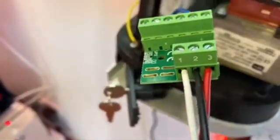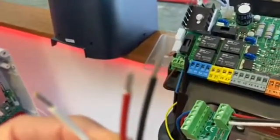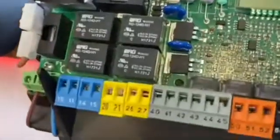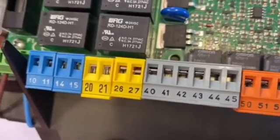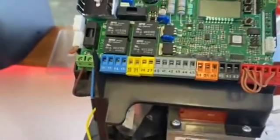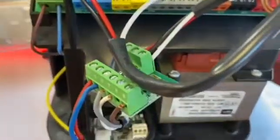Here are the ends of my one, two, and three cables. Number one from the card goes into terminal 42 on the control board — that's the limit switch connection. Then two and three, the black and red, go into terminals 10 and 11 because this is a single Virgo kit.